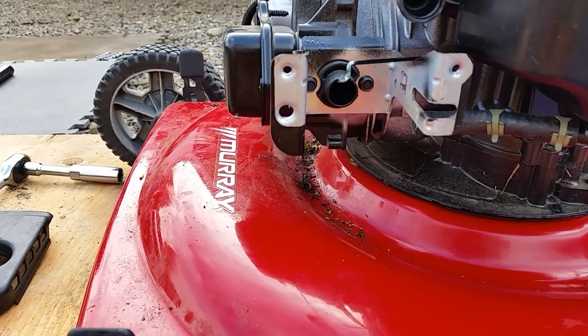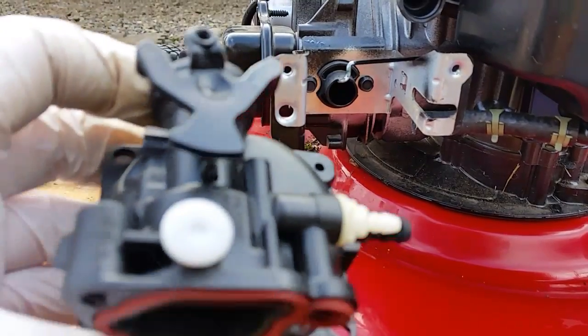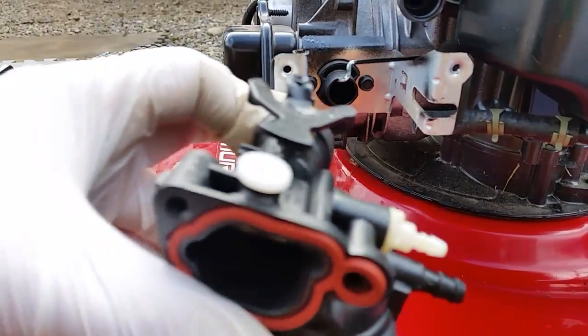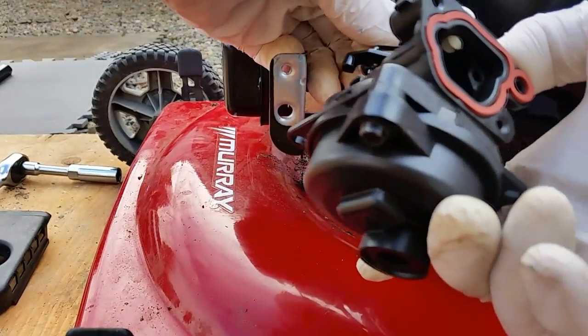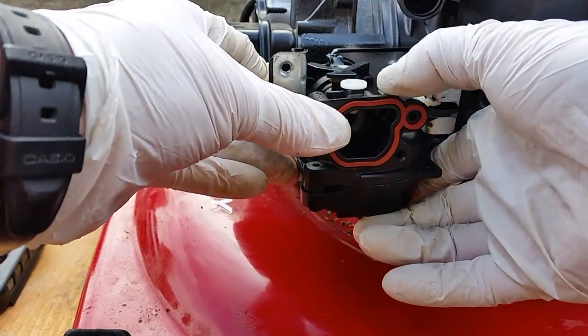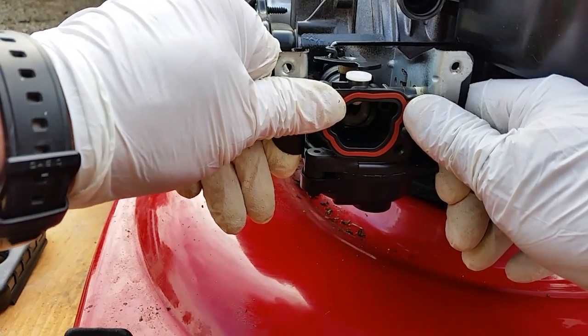We're looking at a carburetor — plastic Briggs & Stratton — going back in. They've made this real easy. How do you take them off and put them in? Two slots: take off the air breather and you're good to go. All you need to do is pop this rod on and then slide it down. They have made some things better — I don't know about the plastic — push that in.